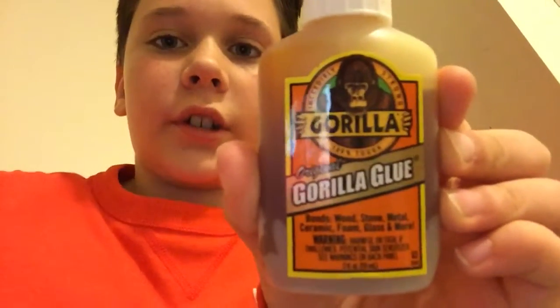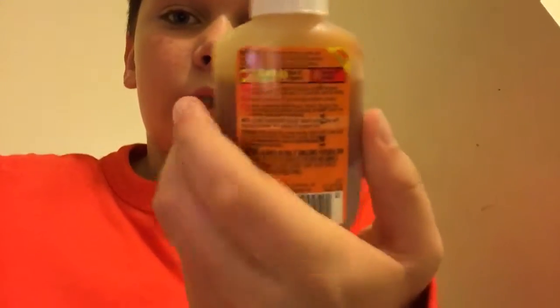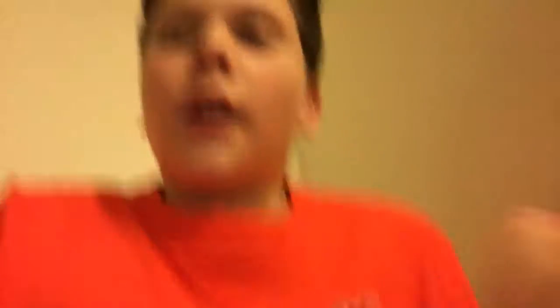I used a kind of Gorilla Glue. I may show you in another video, actually — it'd be a little room not to show you this one in case you want to use it. Let me go get it. Okay, I got it. Let's get back in my room. Come on Coco.